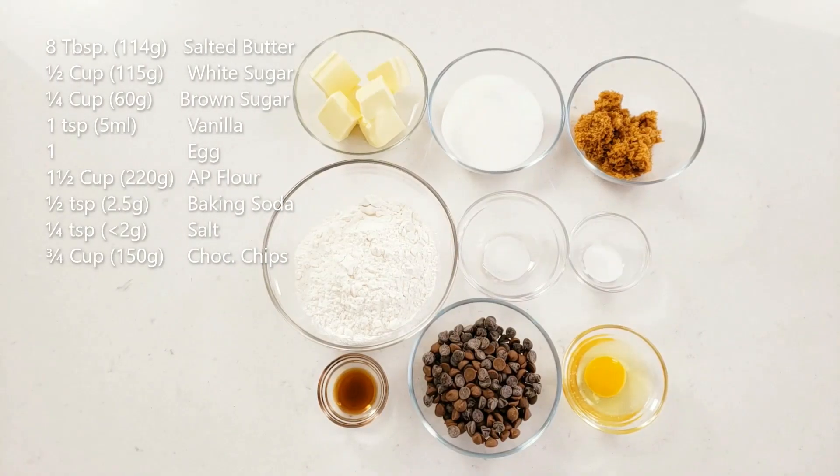Prepare all of your ingredients and make sure to bring the butter and egg to room temperature. For one batch of these cookies you will need eight tablespoons of salted butter, half a cup of white sugar, quarter cup of brown sugar, one teaspoon vanilla, one egg, one and a half cups of all-purpose flour, half a teaspoon baking soda, quarter teaspoon salt, and three quarter cups of chocolate chips. I have a mixture of milk and semi-sweet chocolate chips here, but you can use whatever you prefer or have on hand.